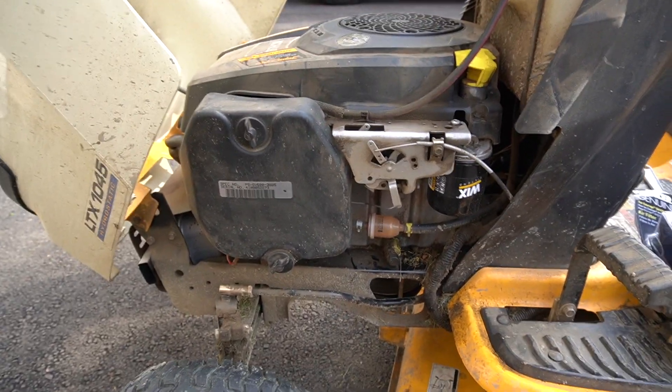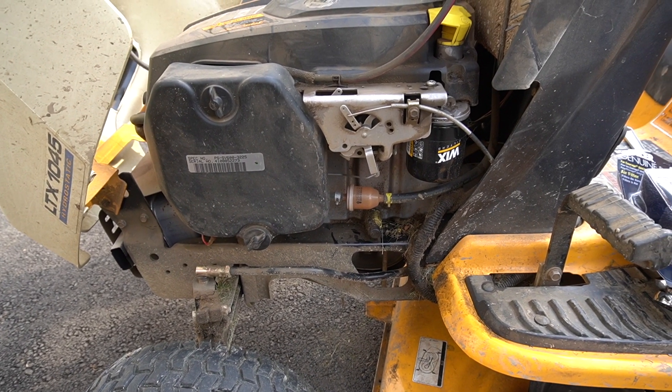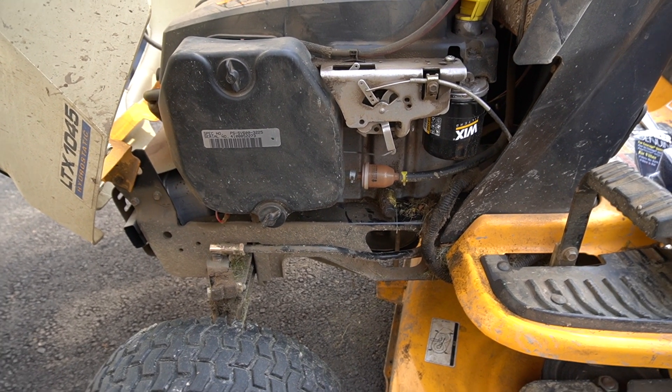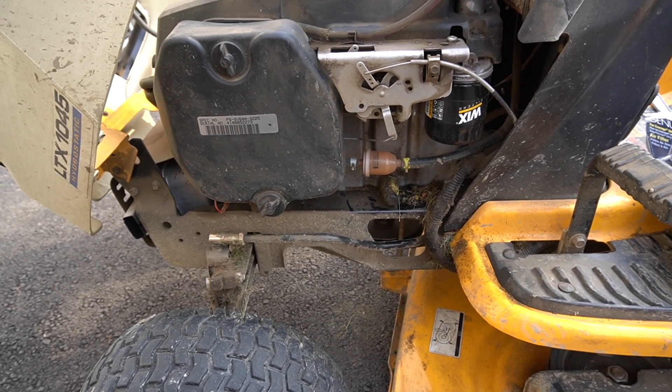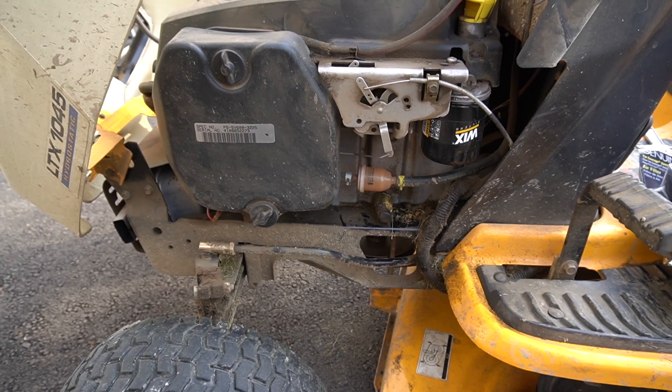Maybe it's just a lawnmower — the air filter is very important. Your engine longevity and your equipment life depends on that filter. Just like we depend on clean air, engines depend on clean air to run for a long time. Let me show you how to replace it.